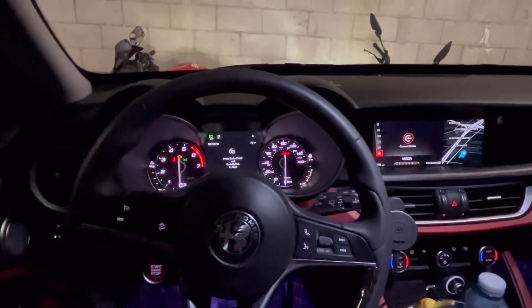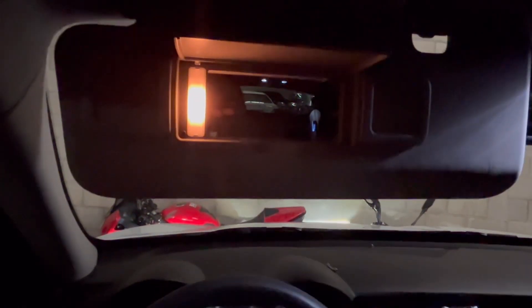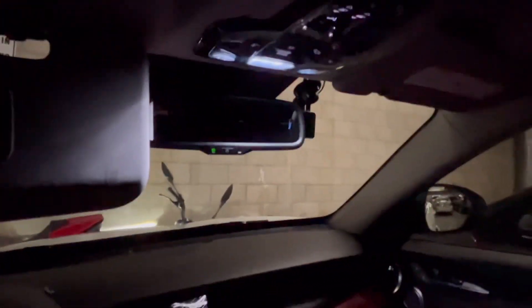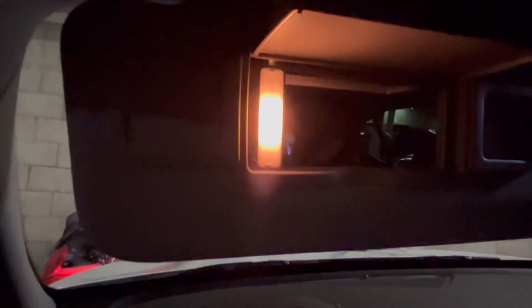Welcome back to the channel. So it's my 2018 Alfa Romeo Stelvio, and what I'm gonna be doing is swapping out this light bulb. As you can see, it's this yellow type — it doesn't make sense that everything is LED except this one. So I'm gonna be putting an LED bulb in here. Let me get to it and I'll walk you through the process.